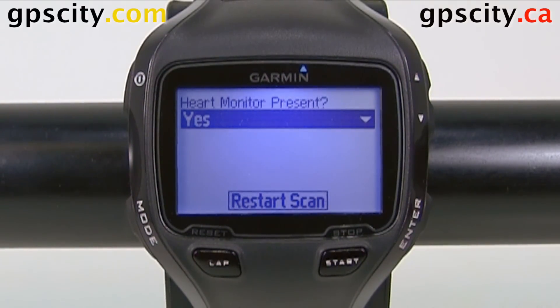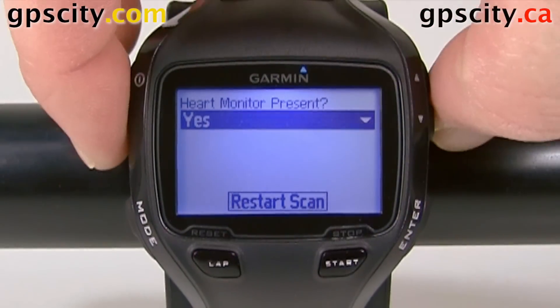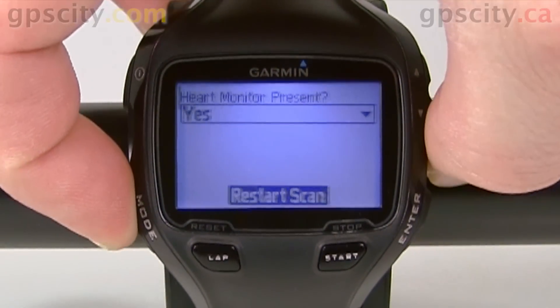So that's how you connect the heart rate monitor to it. If it doesn't pick up, you can always scroll down and go rescan. When you're done, just hit mode to go back.